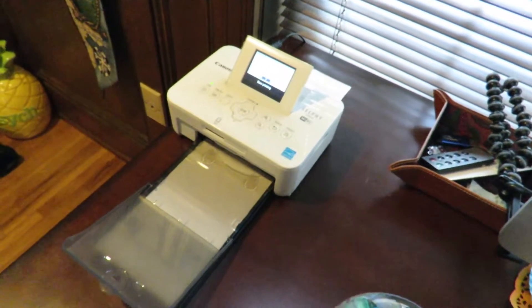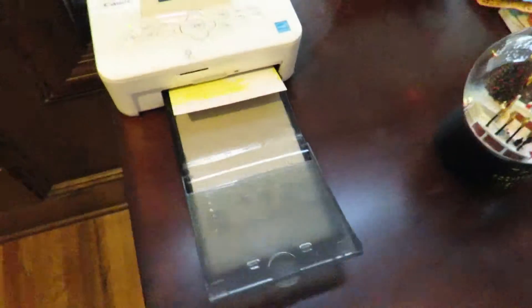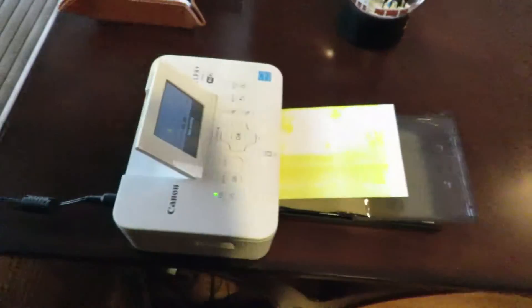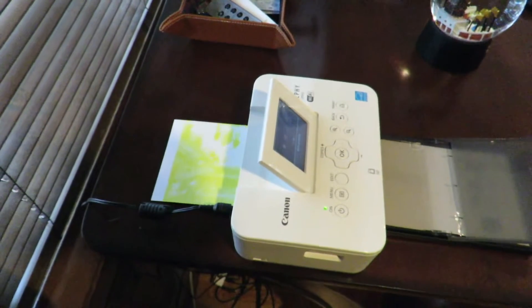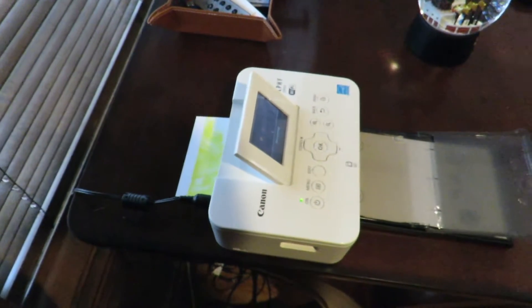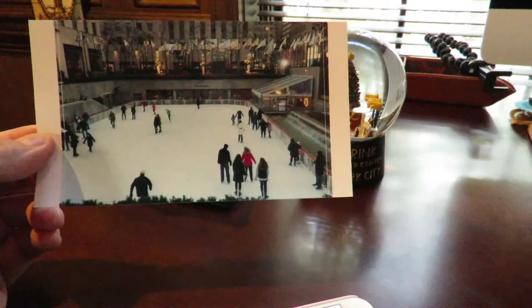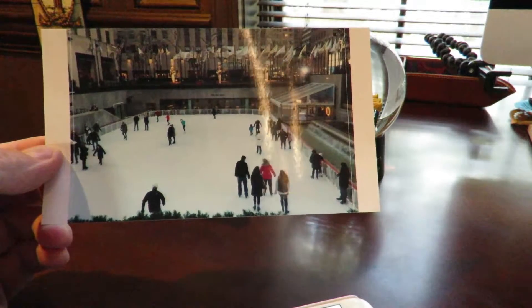The printer has started. When using the Selphy, you do need room at the back — it does about three passes, one for each color, and the paper slides out at the back. If you've got anything behind it, the paper will jam or knock whatever's behind it onto the floor.